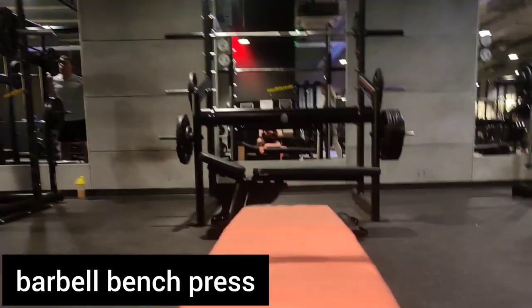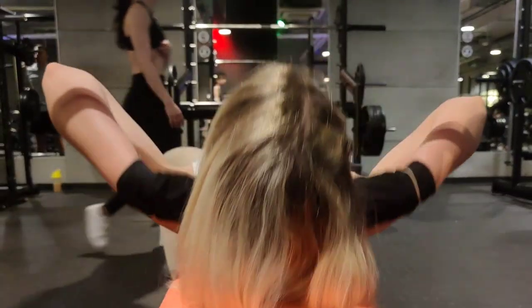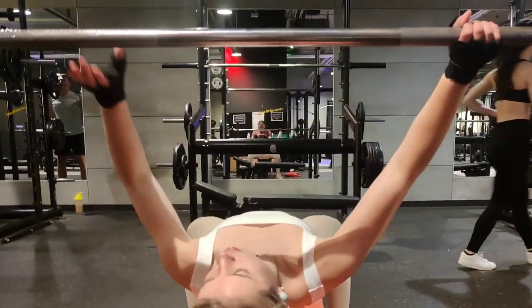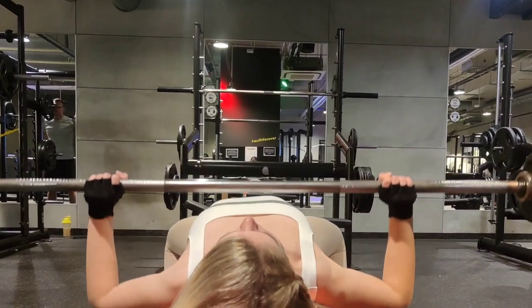The fourth mistake is incomplete range of motion. The function of the biceps is to move your forearm and upper arm together. If you aren't fully opening and closing your elbows, you aren't working your biceps as much as you could with this exercise.